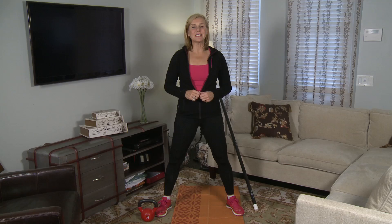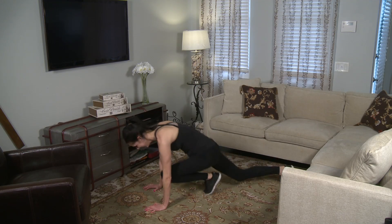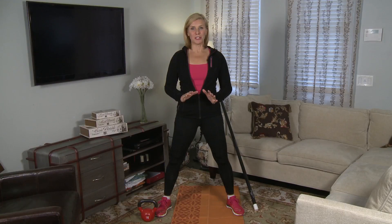The first exercise is mountain climbers. This is going to warm up your lower body and your upper body. This is great for the belly too. Drive those knees forward and really push through those fingertips. After about a minute,